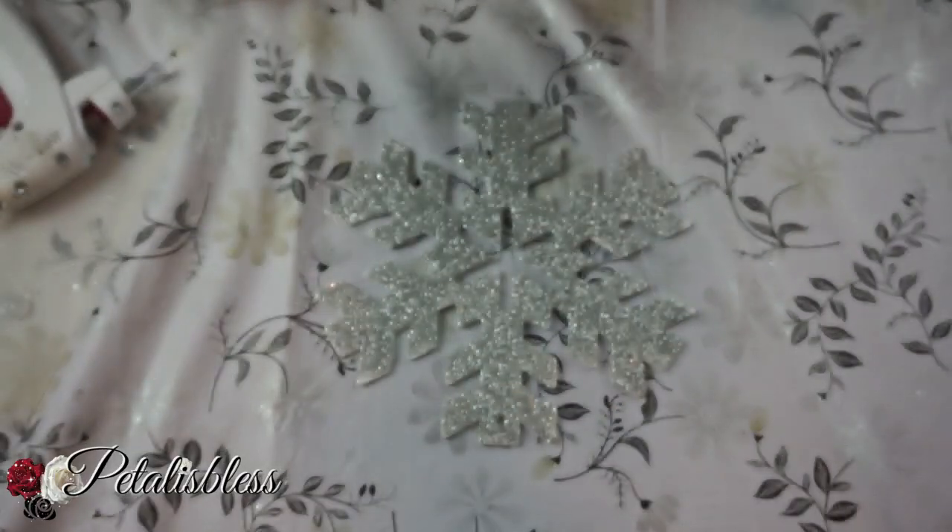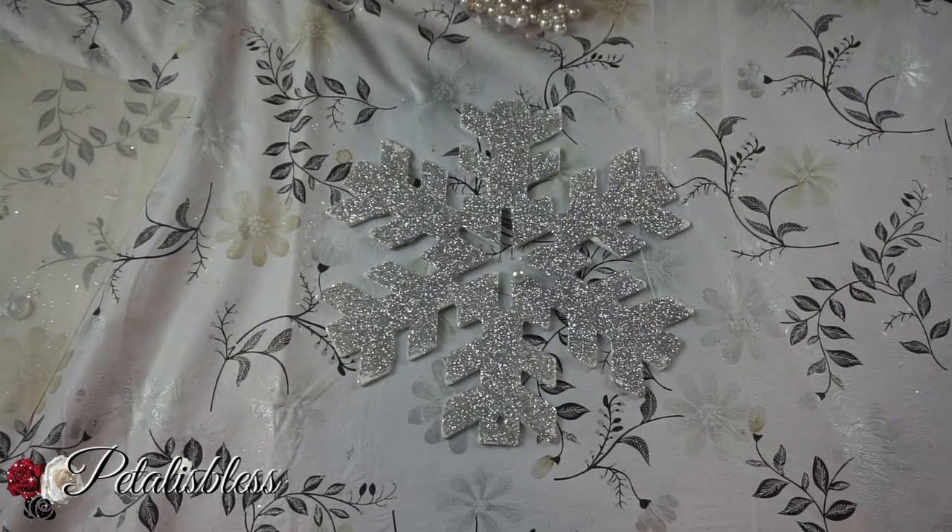And to our silver glitter snowflake we'll be adding these white pearls.